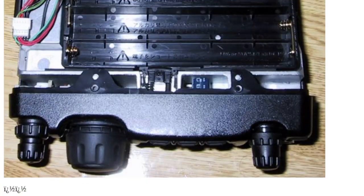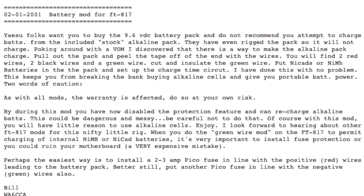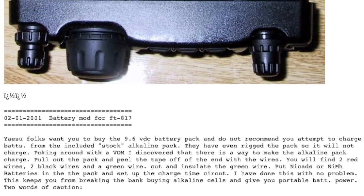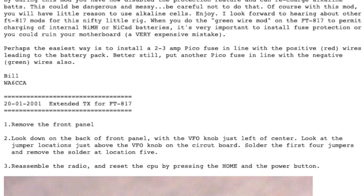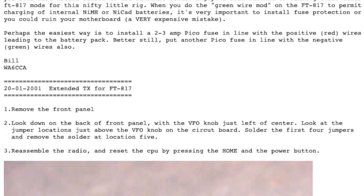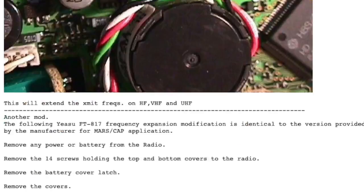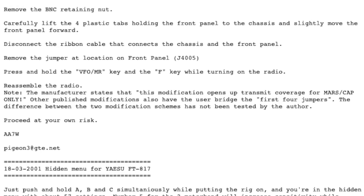There's a description here of how it works and why it works as well. As you scroll down, that's the back - they call it the battery mod. Then you've got the extended TX mod here - I'm not going to explain it but yeah, read it. Then you've got the hidden menu, which is hold down A, B and C and you get the hidden menu.